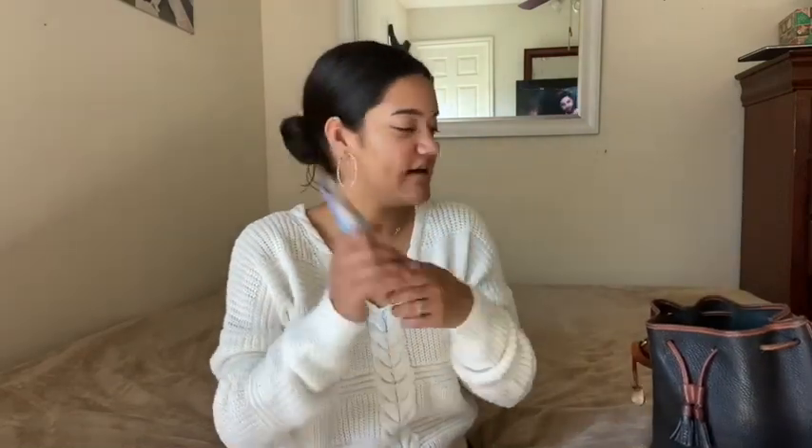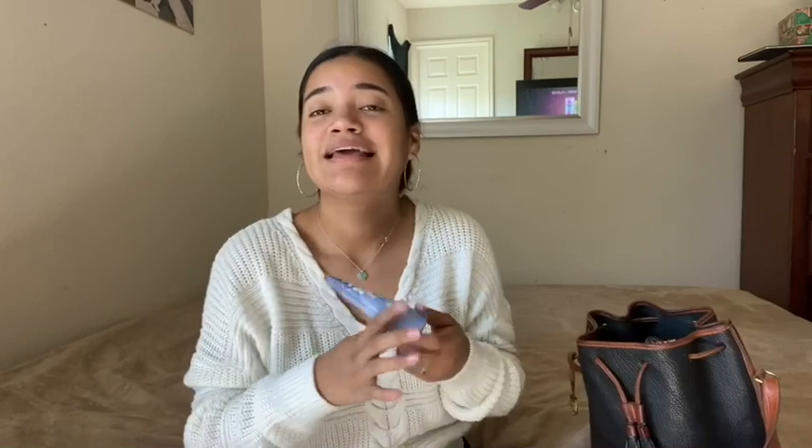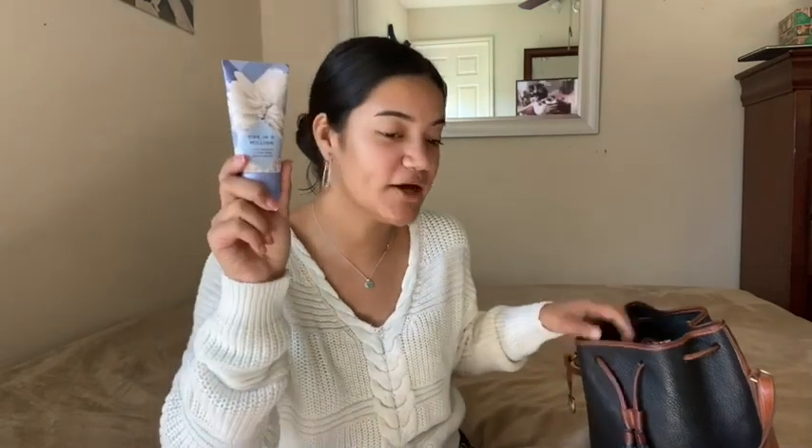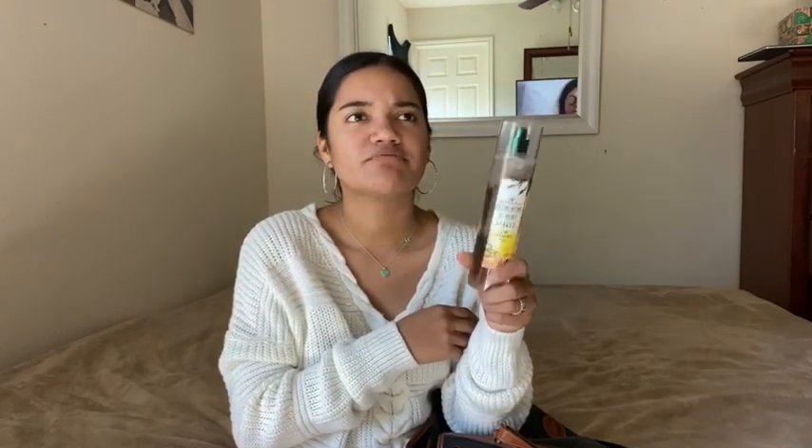Okay, first thing I got — I have a lotion. This is by Bath and Body Works, this is the One in a Million. I love this scent, I love it more in a spray form than a lotion but it smells very good. I also have a Bath and Body Works body spray — I got this during the semi-annual sale, they're like 50% off.